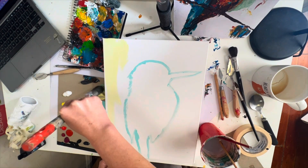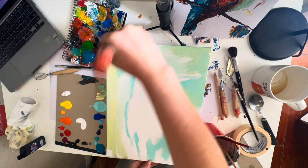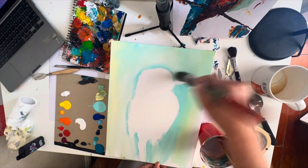Next we're going to do the background. I'm using some yellow, green, and turquoise mixed with lots of white to make a really nice pale background. You can do your background however you want, and at the end you can add more to it. We'll take a little pause here for you to put that block color of the background in.